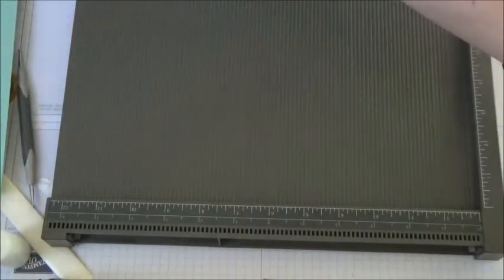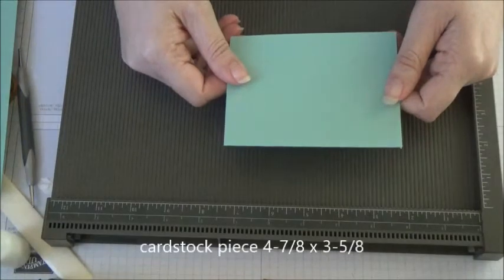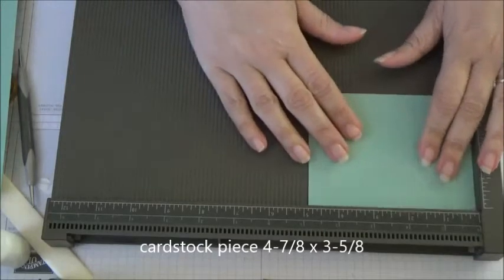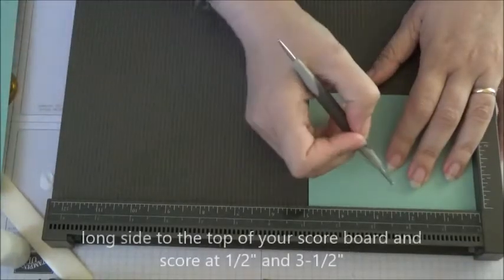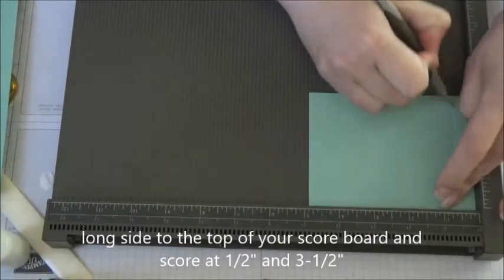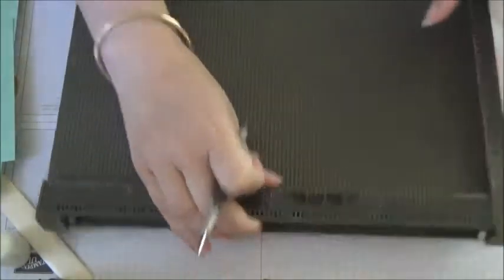We need to score one more piece, so cut another piece of cardstock measuring four and seven-eighths by three and five-eighths. Put the long side to the top and score at half an inch and three and a half. That's it for scoring.